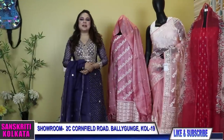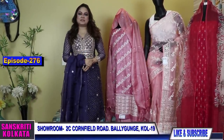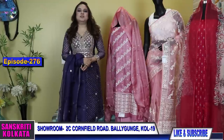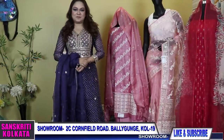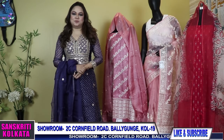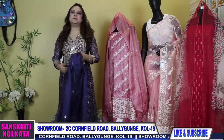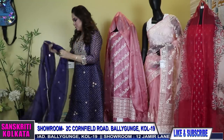Hello my beauties and welcome to a fresh new episode on Unstitched Suit Materials Party Wear Collection, YouTube episode number 276. Myself Laliya Dr. Hupto from Sanskriti Kolkata. Today I will show you some exclusive embroidered suit pieces.